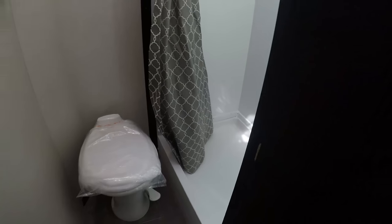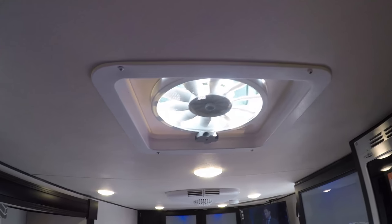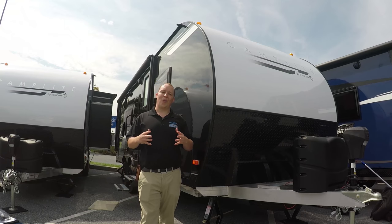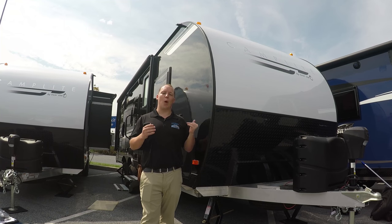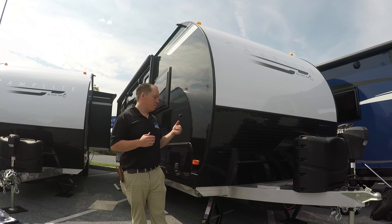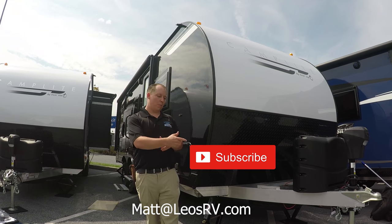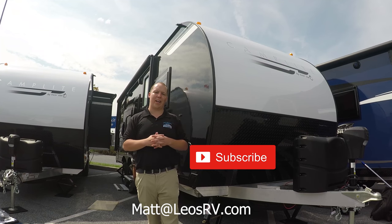This is the bathroom. You have a toilet and a great-sized shower right in there. Electric fan, and another electric fan. LED lights throughout the whole RV. Thanks so much for watching my video on the 2018 Camplight 21BHS. If you want more information about this one or pricing, send me an email at matt@leosrv.com. If this is one of your first times watching one of my videos, please subscribe to my YouTube channel. And if you want to know more about the Platinum Package, there's a video right there with one of the manufacturer reps that goes over all the 2018 changes. Thanks so much for watching.